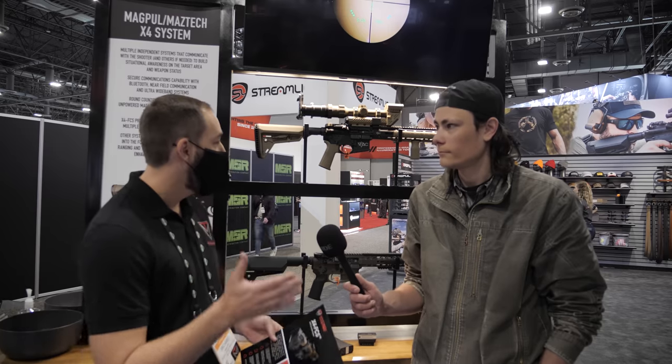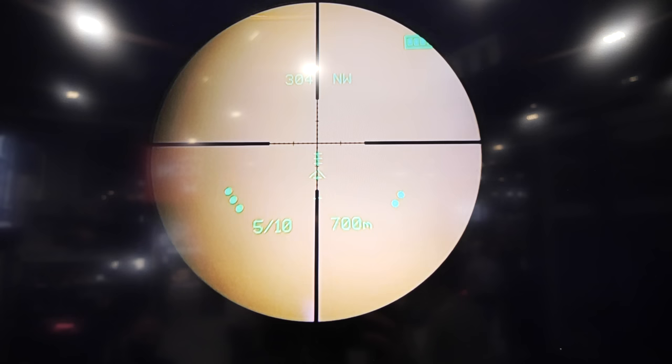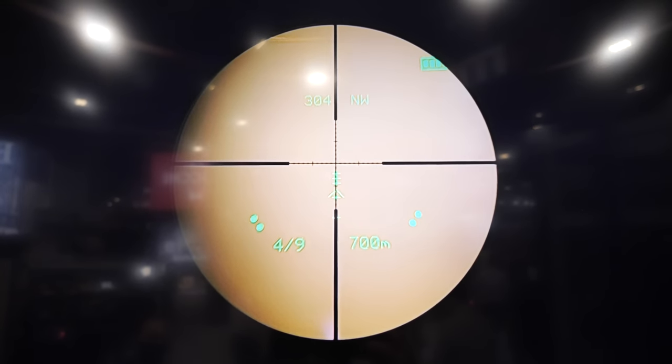The easiest way to describe it: you take your standard LPVO — either a 30 or 34 millimeter optic — put it in the system, and it's going to give you a full custom ballistic overlay. As you can see up there, it accounts for everything you would need to make a long-range accurate shot.